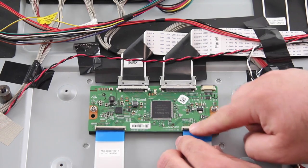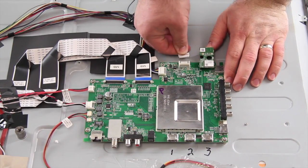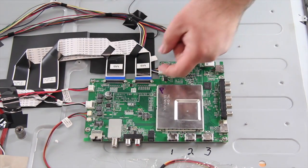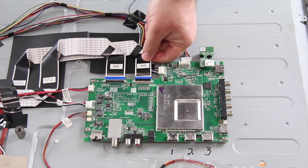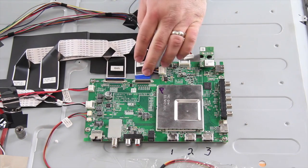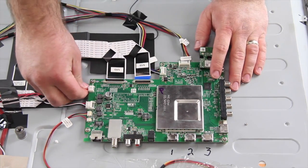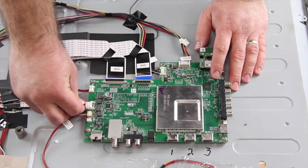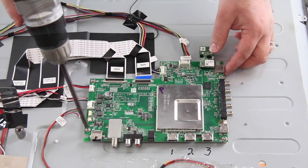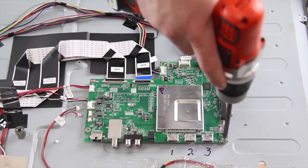The last board we are going to replace is the main board. Begin by disconnecting all of the cables and wires connected to the board. Be very careful with these two ribbon cables as they are fragile. Remove all of the screws that hold the board to the chassis and lift the board from the chassis.